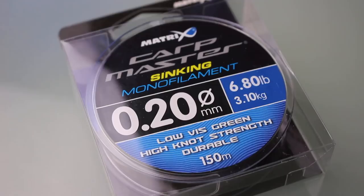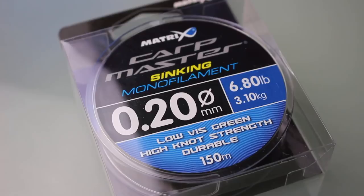One of those key rules is the use of mono and braid, and also the type of rig you can use, which includes barbed and barbless hooks. Always make it a really important part of your research when checking out a new venue — check the rules first.